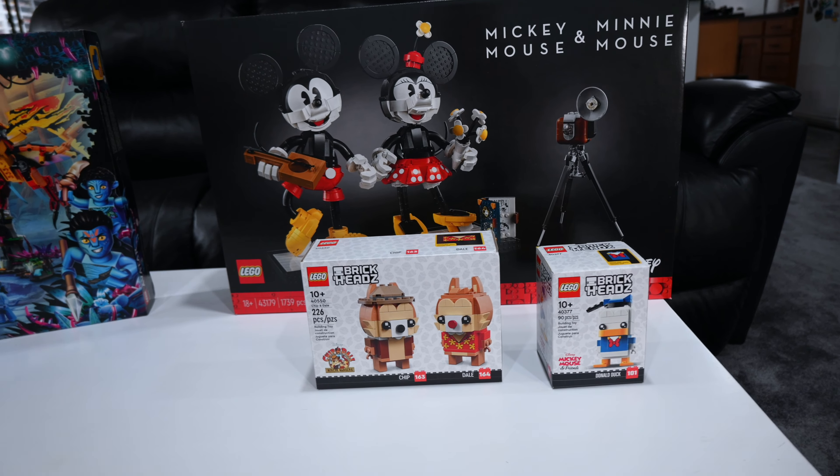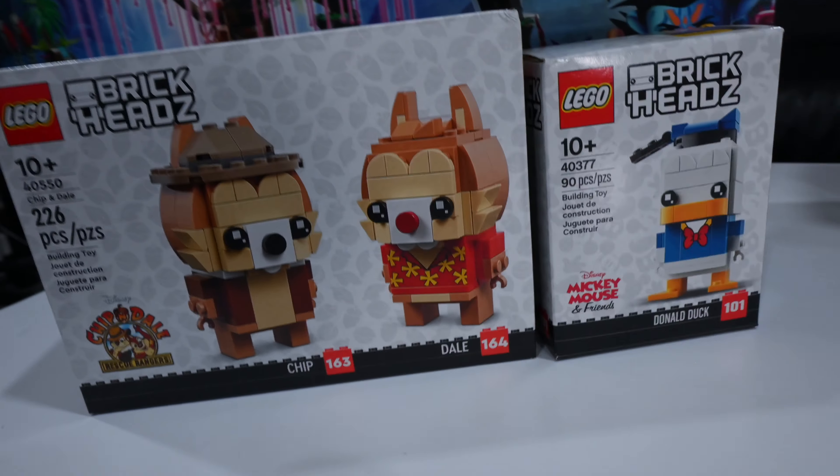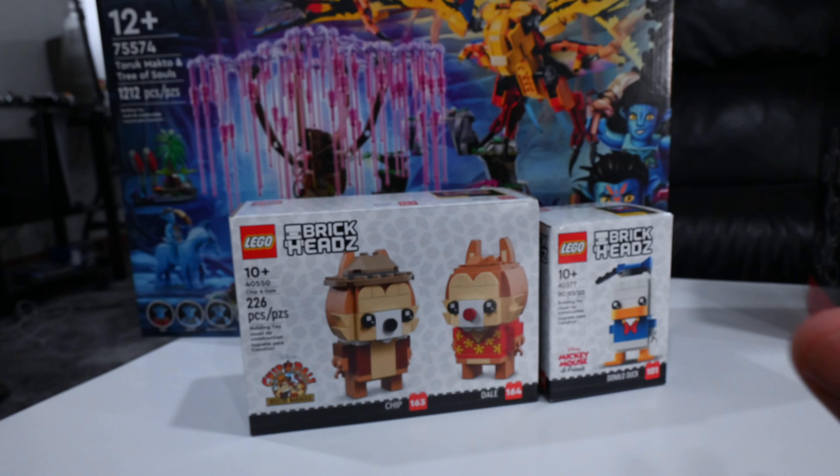There were literally three sets in there. We have the Mickey and Minnie Buildable Figures, which is a gorgeous set. Got the Chip and Dale Brickheads, and we've got a Donald Duck Brickhead. I guess I thought my backlog was much bigger than that, so it's kind of a good thing. And I guess it's also a good thing that we're already part of the way into this month.